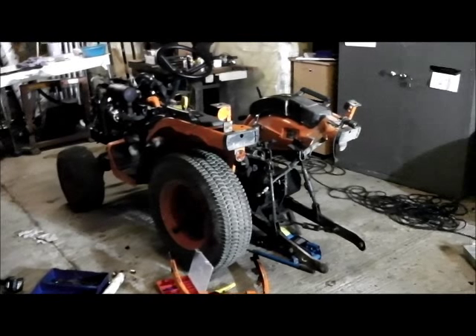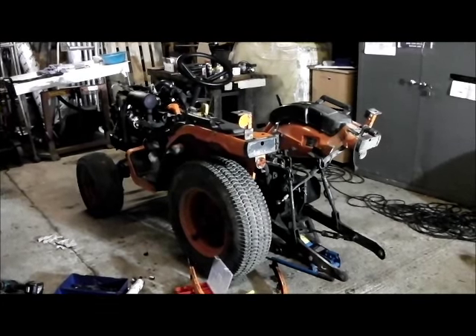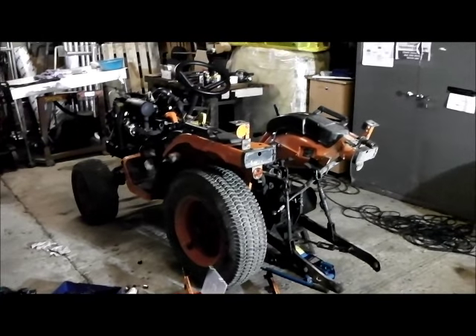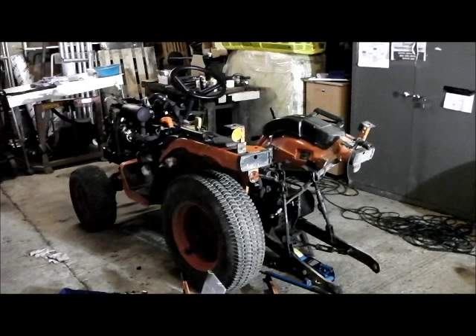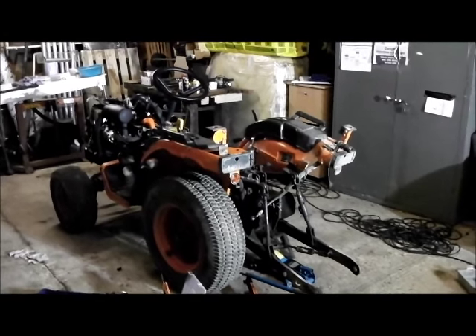Hi folks, you might have seen this in the corner of some of the shots while I was doing the clutch cylinder changes. It's a little Kubota compact tractor, about a 16hp B1610. This thing gets thrashed around all day long and it's been used daily for the last 10 years or so in all weathers, and to be honest it's showing a few signs of age now.